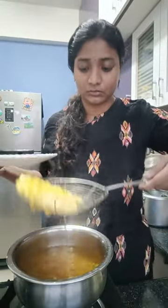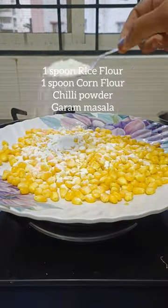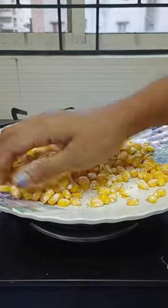After three minutes, take the corn out and don't waste time — immediately add all these ingredients and mix properly so that it coats to the moisture on the corn.